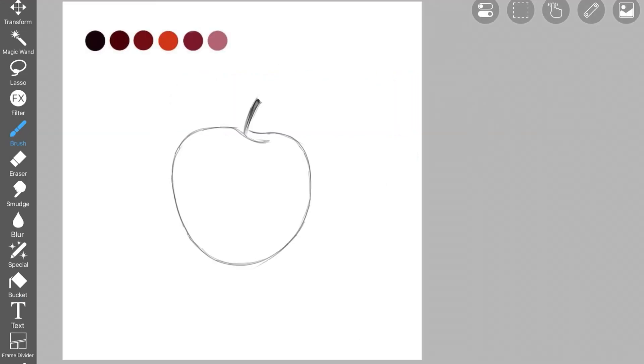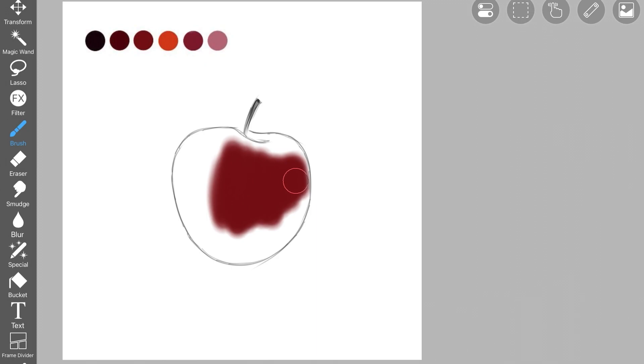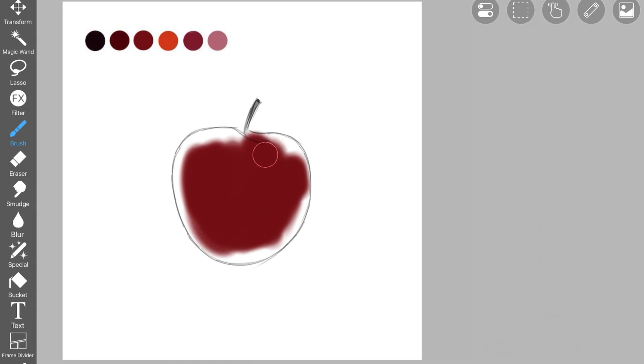Darkening the outlines will help us in creating a nice shadow around the apple later on. Now pick up this color — I'll be giving you guys the palette down in the description, so check that out. You have to fill in this apple shape with this color. Make sure there are no mistakes around the edges; if the color is spilling out, you have to perfect it by erasing and cleaning out the edges.